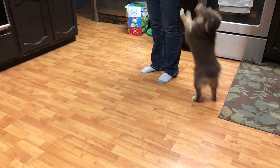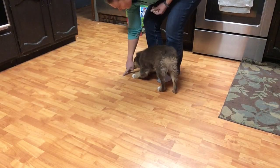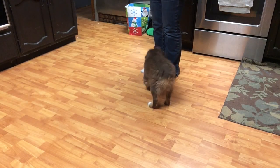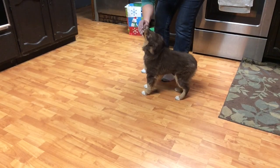Here we have Yogi. We are working on the hand target, the nose pocket idea, so I'm making sure he understands what we're doing. Here you can see he's starting to sit, but he has a very cute wiggly bottom so sitting is very hard for him.